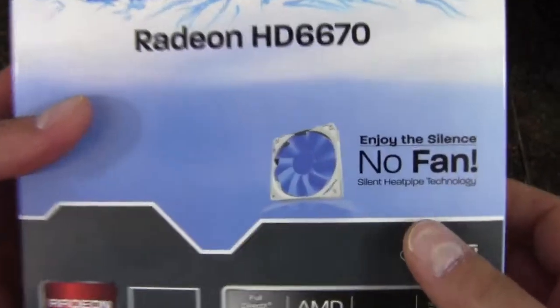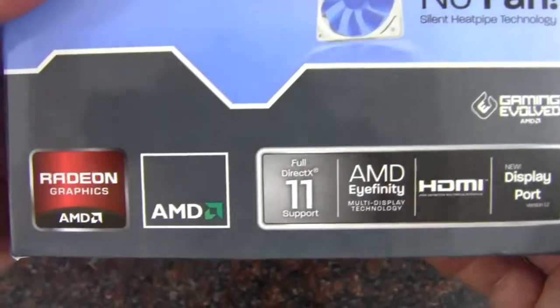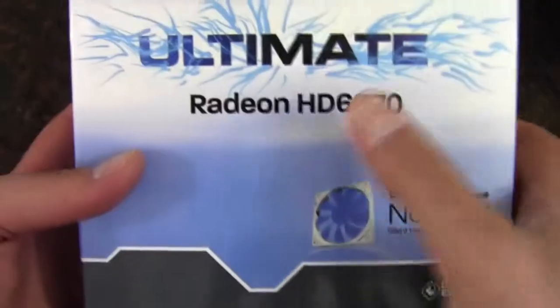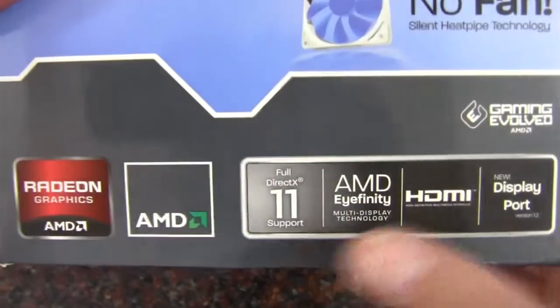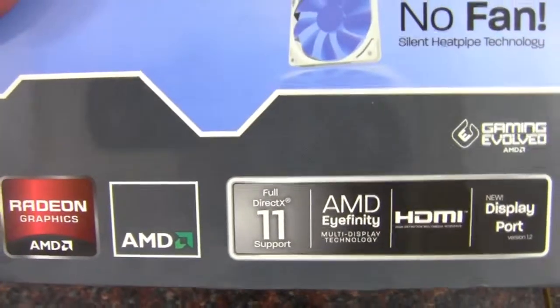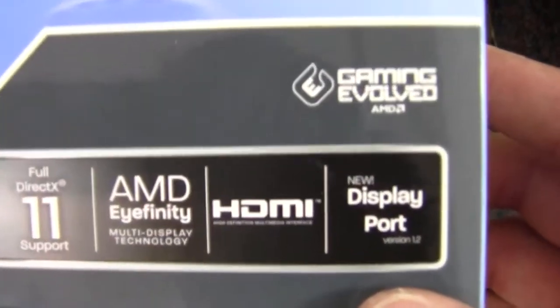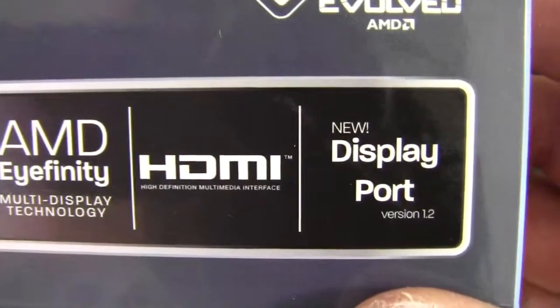This is a no-fan solution. What we have here is an HD 6670. So we've got AMD Radeon, DirectX 11 support, EyeFinity, HDMI, and then there is a DisplayPort version 1.2.